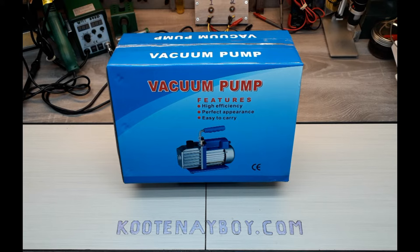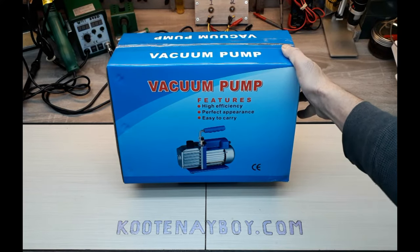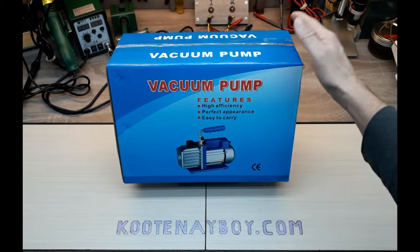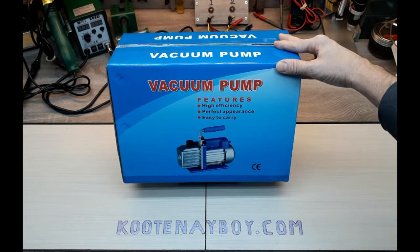They're also used for the refrigeration industry and the automotive industry. Different models and different setups, but this one was the best for my purposes. It is a Vever — however they pronounce that one. It doesn't say it anywhere on the box but that's what it was marketed as, and we'll find out if that's what it says on the pump itself in a second. So let's open up the box and see what we got.